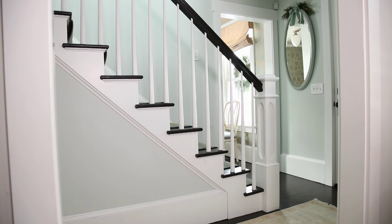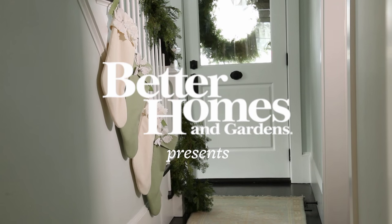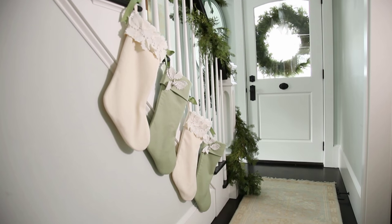This Christmas, take your staircase from ho-hum to holiday in just two steps. Forget stockings hung by the fire — utilize your stair treads.